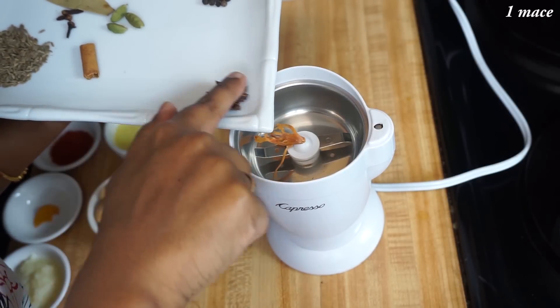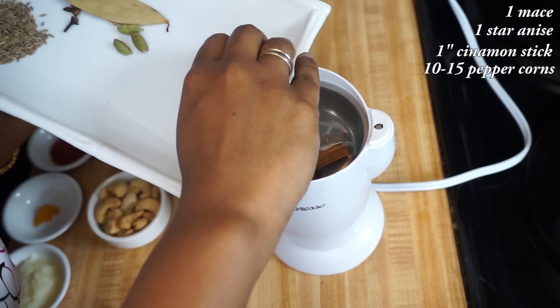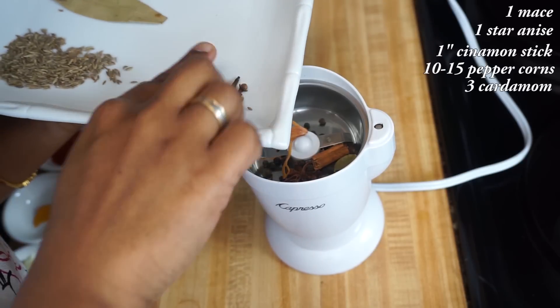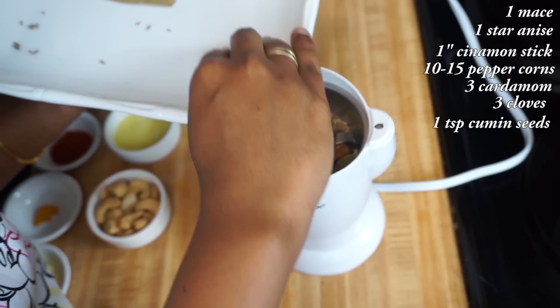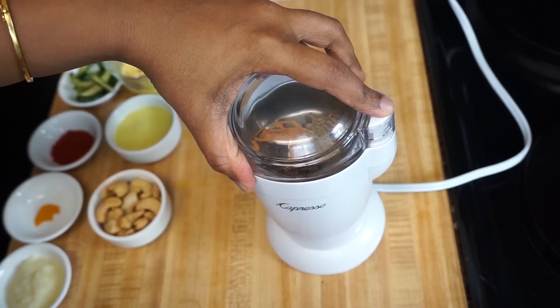For the best biryani, we are going to make fresh masala powder. In a blender add 1 mace, 1 star anise, 1 inch cinnamon stick, 10-15 black pepper, 3 green cardamom, 3 cloves, and 1 tsp of cumin seeds, and grind it to a fine powder.